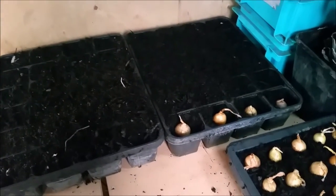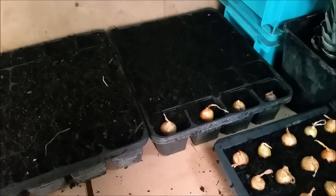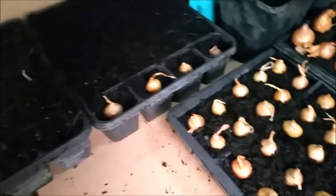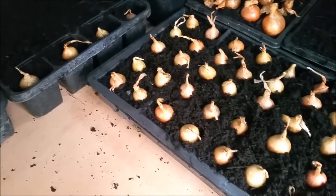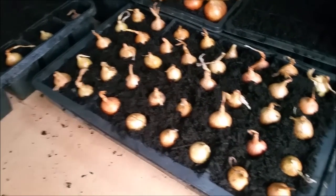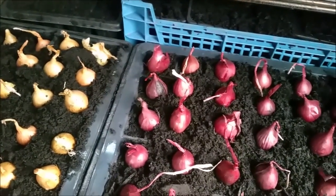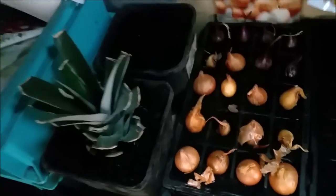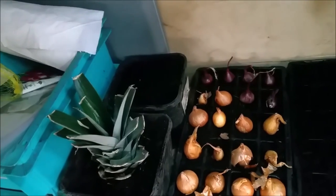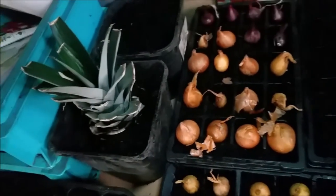I hadn't got enough to fill the trays, so I just put a few onions in the sides of them. I've also started some onions off — these white ones are the Stuttgart Giant. And the red ones, I don't know, but I did tell you on the other video the other week. I've put my shallots in. Wasn't enough with the tray so I filled the tray up with red onions — Golden Gourmet, they're called. So we'll see how they do.